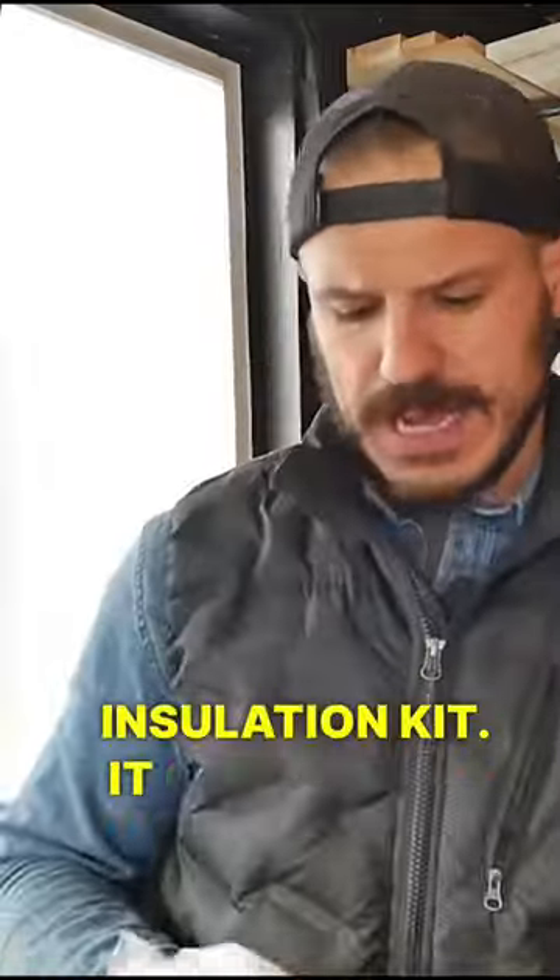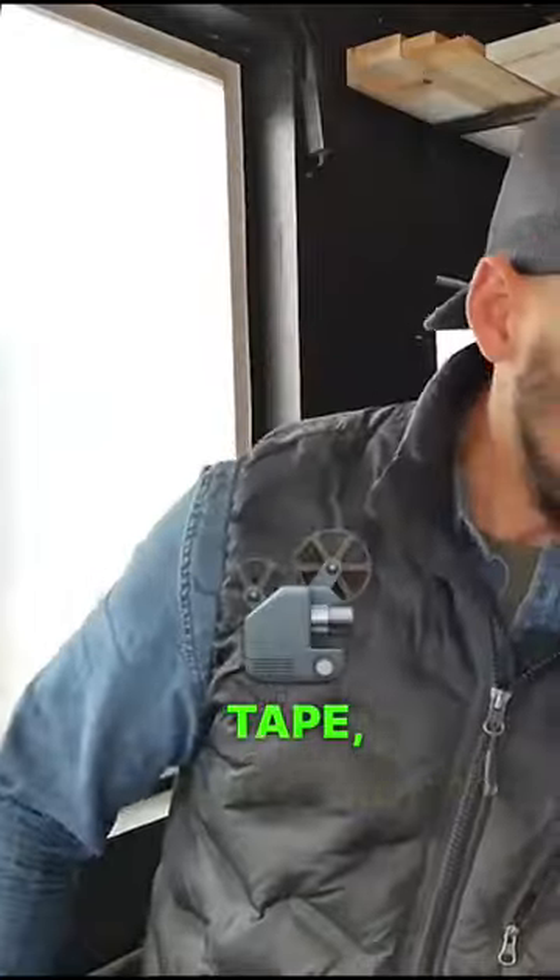What we have here is a window insulation kit. It comes with plastic, double-sided tape, and you got to bring your own hairdryer.